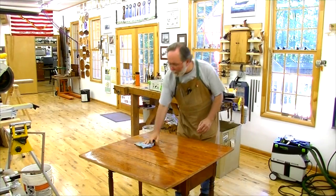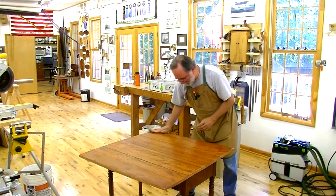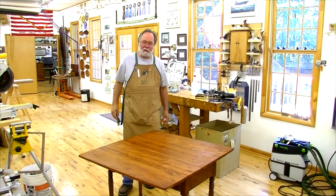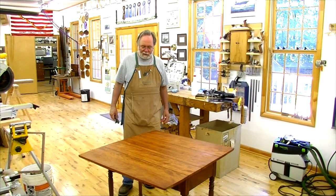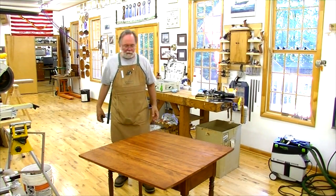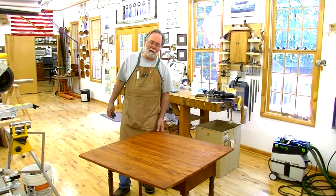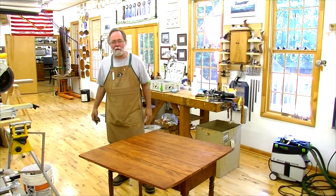Alright, let me go ahead and wipe that in evenly. That really darkens it up, just with the finish itself. So I think I'm just going to go ahead and try a little shellac seal and then some varnish. Of course that's going to darken a little bit over time as well, and the varnish is going to give it a little bit more darkness, but I think that'll actually look good.